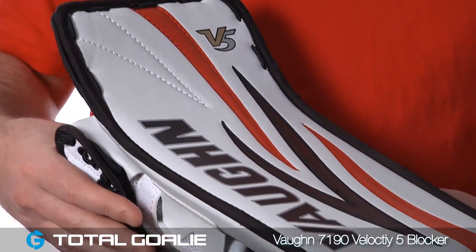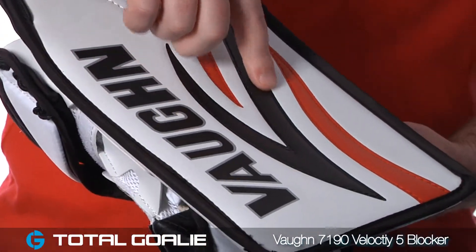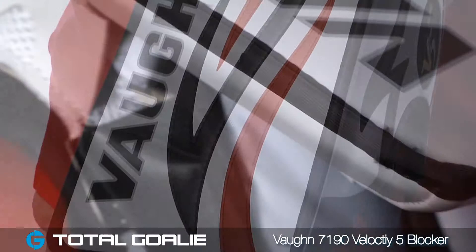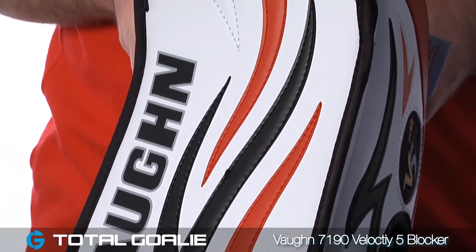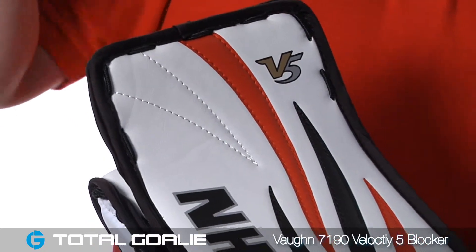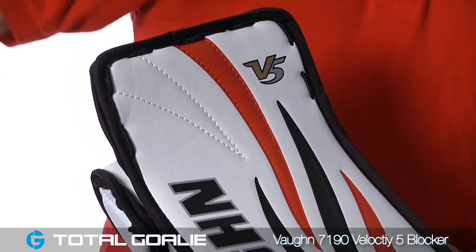The blocker board features Vaughan's new V5 graphics package and it's also got a classic binding design all the way around the board. The top of the blocker board is flared up. This prevents pucks that might hit the board from skipping over and going into the net — instead they deflect up and away from danger.